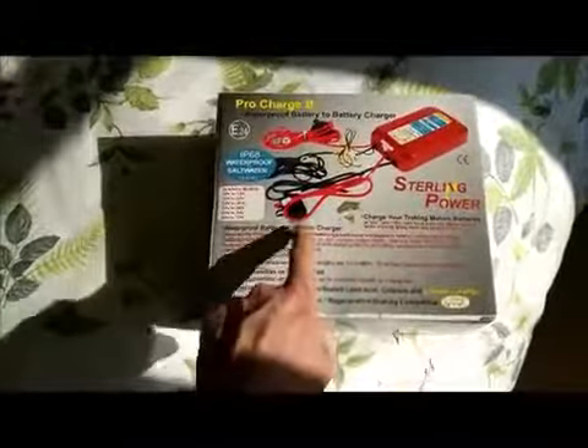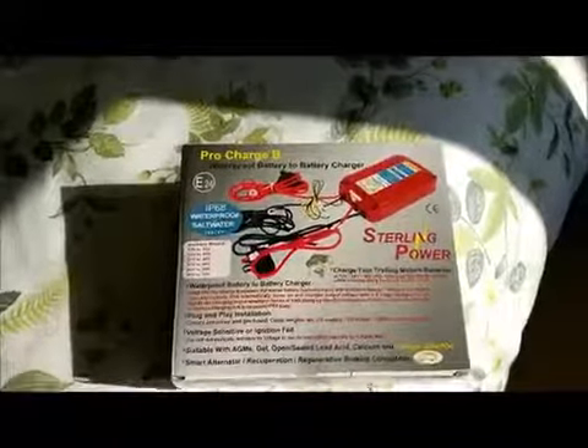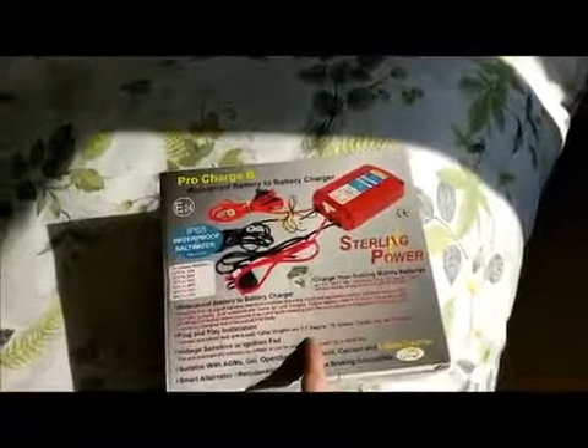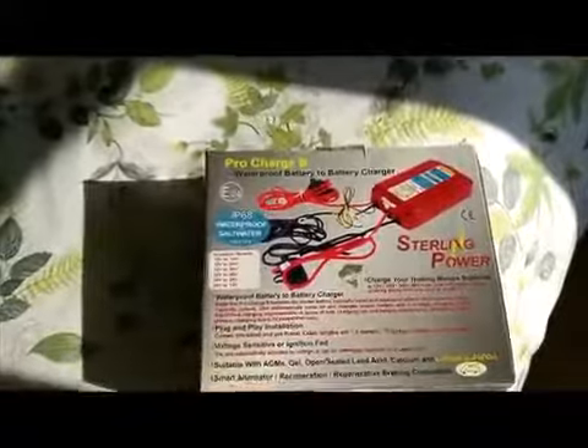Those are 40-amp fuses, I believe. One of the cables is only 1.5 meters, which isn't very long if you're doing a long wheelbase van conversion like I am, but I'll show you that as well.